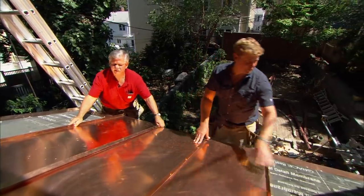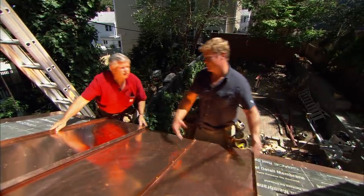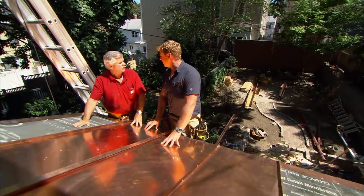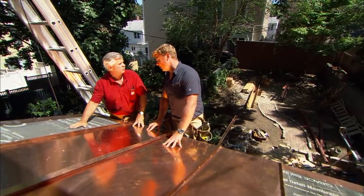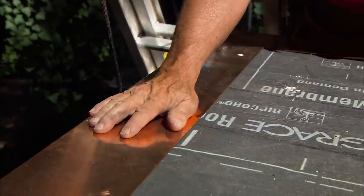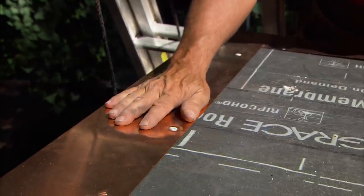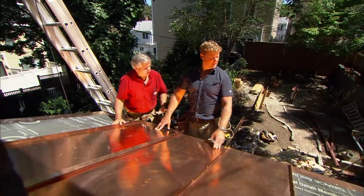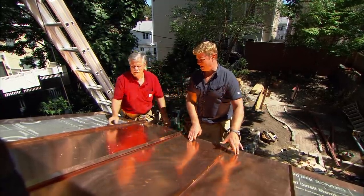In terms of prepping a roof for copper, anything different than if you were using asphalt? Not really. We sheathed it as if we were putting any kind of roof material down — self-sealing membrane. This is where it changes: instead of the drip edge being aluminum or galvanized, we want to use a copper drip edge all the way around, because we want to make sure the materials match. That's already in — a couple panels are already in.